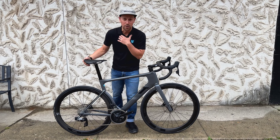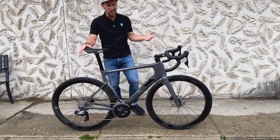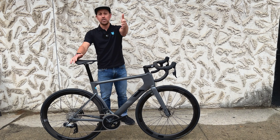I personally rode it for years. Sean, who's behind the camera, rode this bike for years. Obviously this is a new color, which is why we're doing this video — but stay tuned, because at the end I'm going to tell you all about the price point, which is why you've got to watch this video.